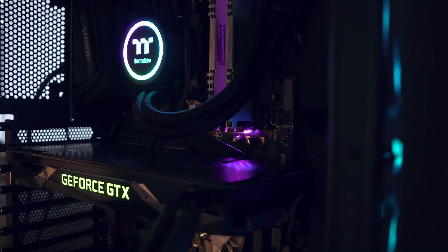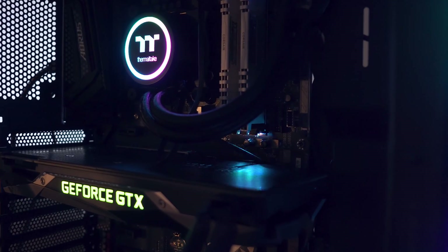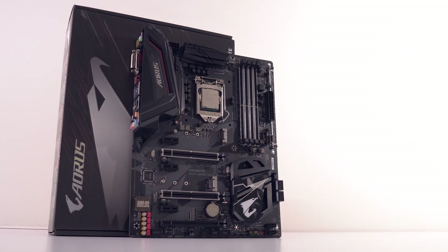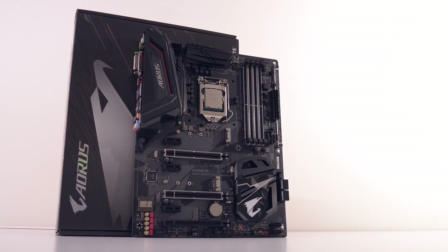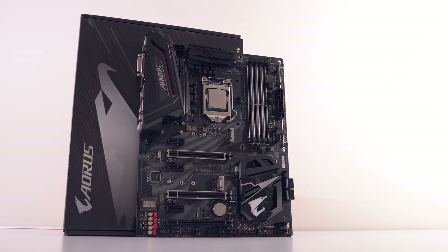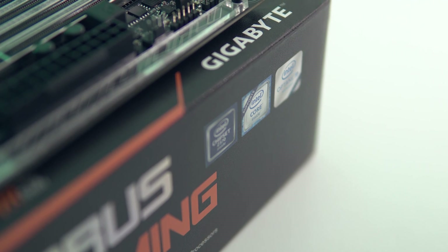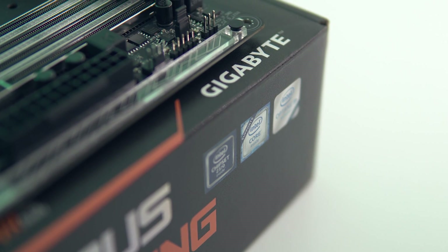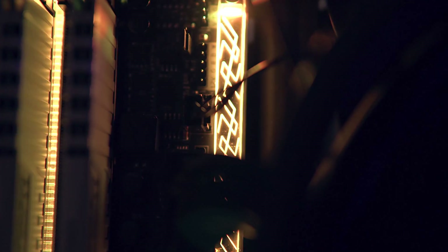If the majority of what you're doing is gaming and you're not planning on going beyond 1.3V for the CPU voltage, then this board is still a great option at the mellow price of $139 USD. Drop your comments down below — would you pick this up if you were building a Z370 system, or would you get something a little more premium? Don't forget to hit that like button to show your support, and I will see you all in the next one!